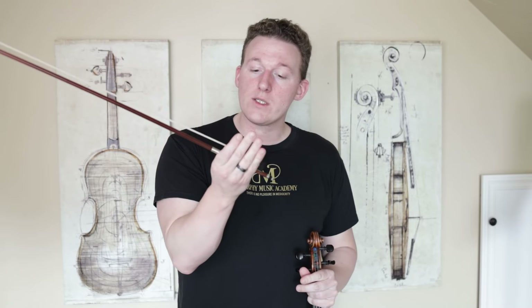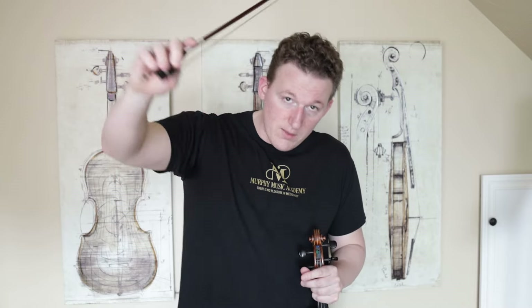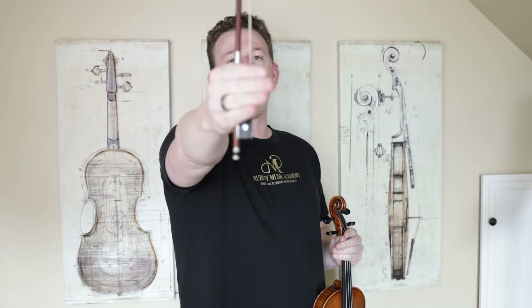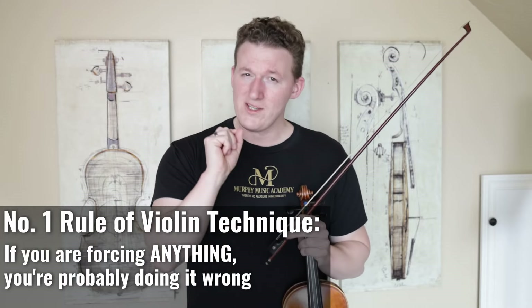The reason we are going to hold the bow like this when we're practicing the basics of bouncing the bow, is because this is going to force us to work with only what the bow can do naturally. If I hold the bow normally, it might be too easy for me to engage my index finger in trying to push the bow into the string, or my pinky in trying to take the bow out of the string. But if I neutralize all the fingers so they're all at equal points on the hand, then I am forced to work with what the bow just has for me already. As a general rule of technique: if you ever find yourself feeling like you're forcing something in violin playing, you're probably doing it wrong.